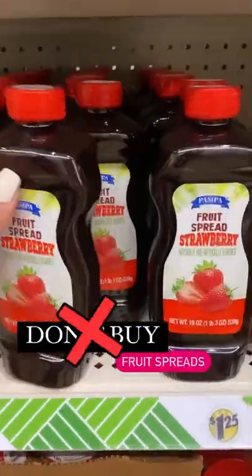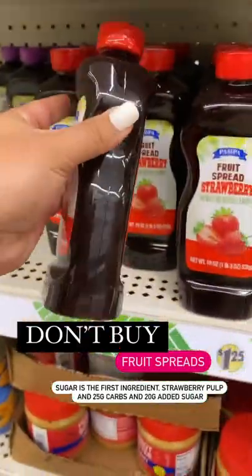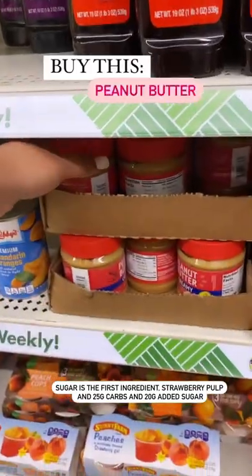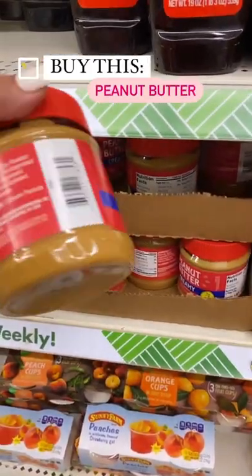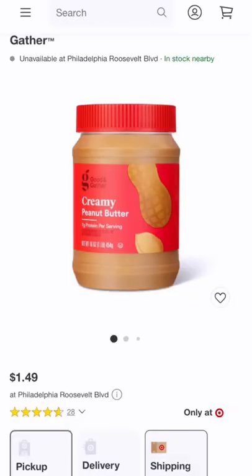Stop buying these fruit spreads. This is pure sugar — the first ingredient is sugar. There's 20 grams of added sugar and 25 grams of carbohydrates. This is a no. Instead, I would opt for the Dollar Tree peanut butter. It's not the best deal — you get 10 ounces for $1.25, where at Target you can get 16 ounces for $1.49.